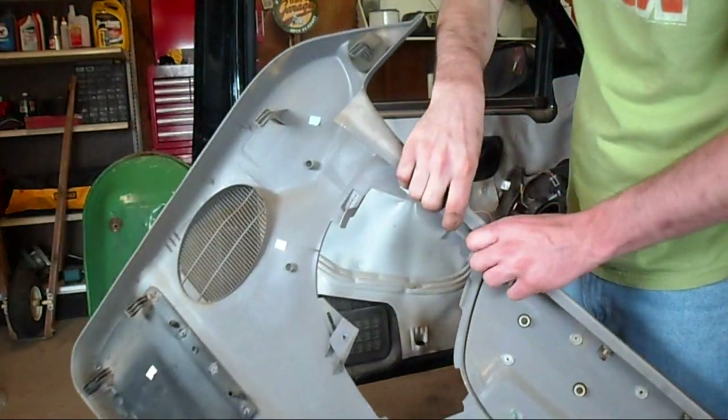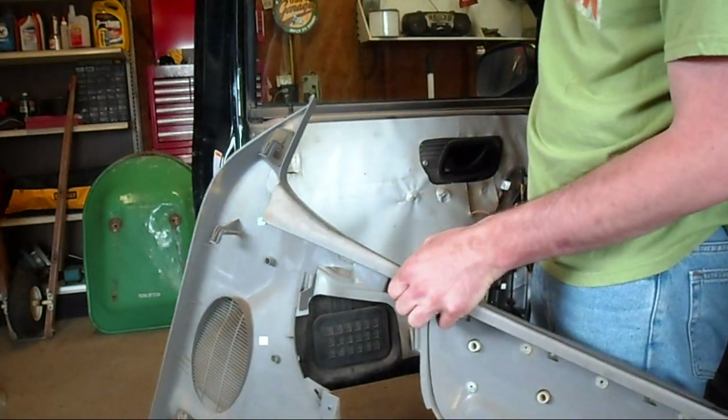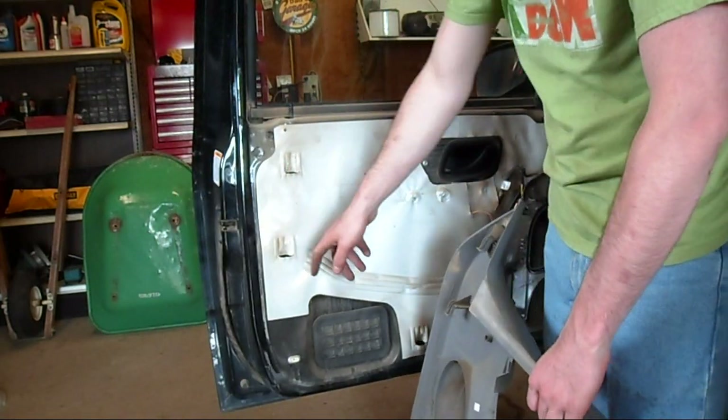This whole thing just pops right up like that and then this slips right through there. With the panel off, you can see how it attaches: there are hooks all over the door and those just go right into these pockets here.